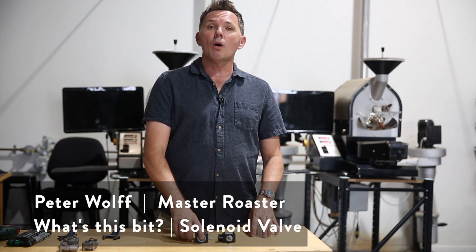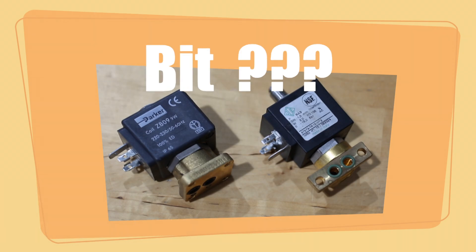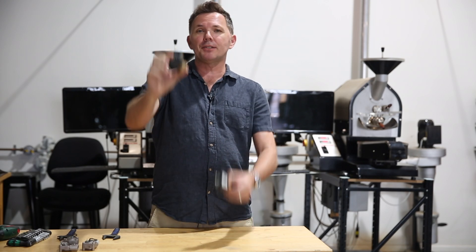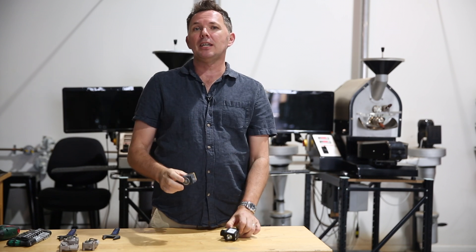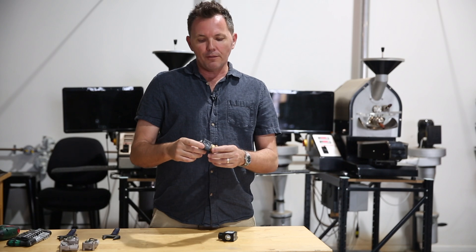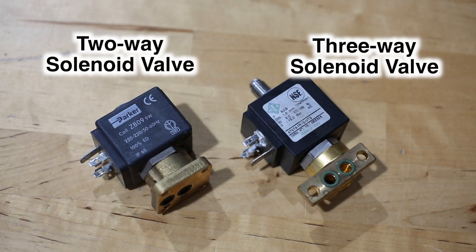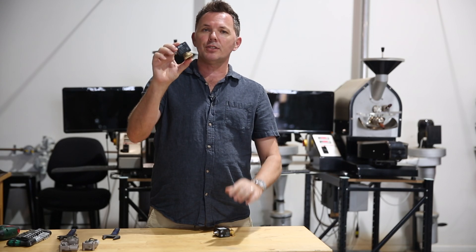Hello everyone and welcome to Wolf College of Coffee. My name is Peter Wolf. We are talking about solenoid valves and firstly we need to understand that there are two types: the first one is a two-way solenoid valve and the second is a three-way solenoid valve. I'll talk about the two-way first.